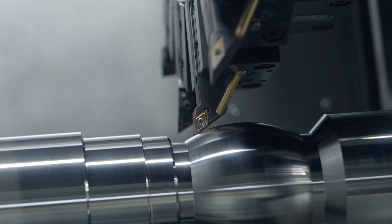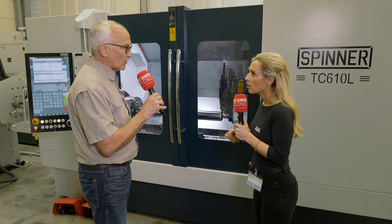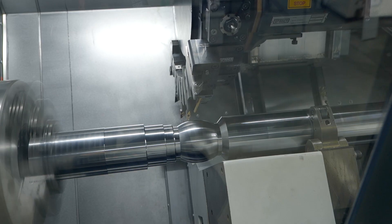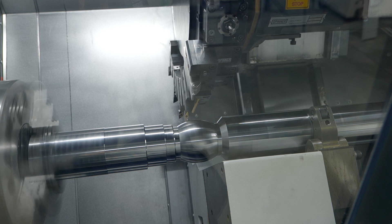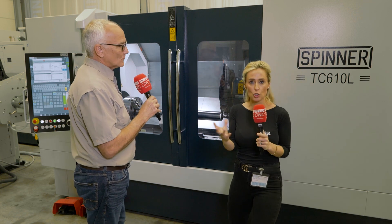And materials? Aluminum, steel, hardened materials — it doesn't really matter. We have a programmable steady rest on this that can follow along and support the work as you turn.